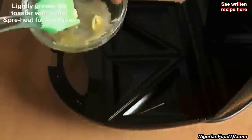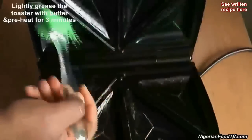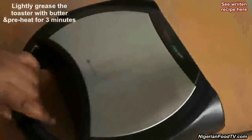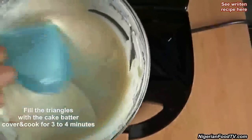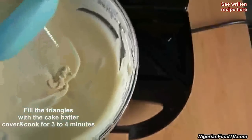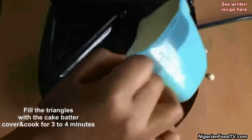Now brush the inside of the sandwich toaster with melted butter or oil. Close it and preheat for 3 minutes. Then scoop in the cake batter into the preheated toaster and leave to cook for 3 to 5 minutes.